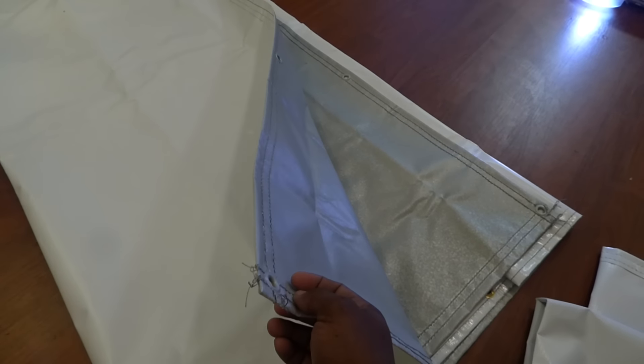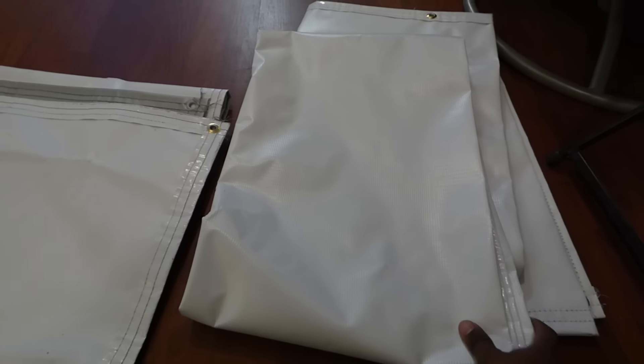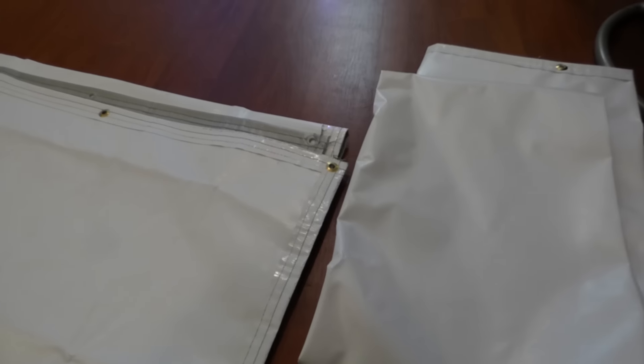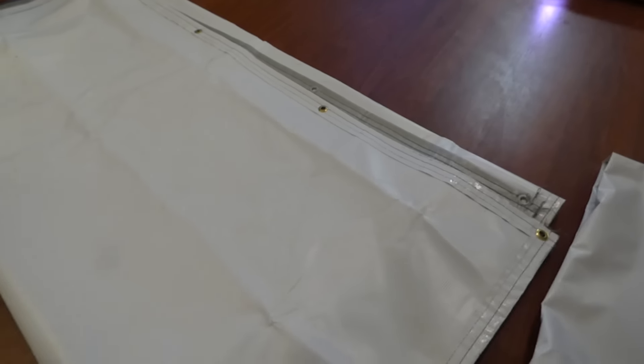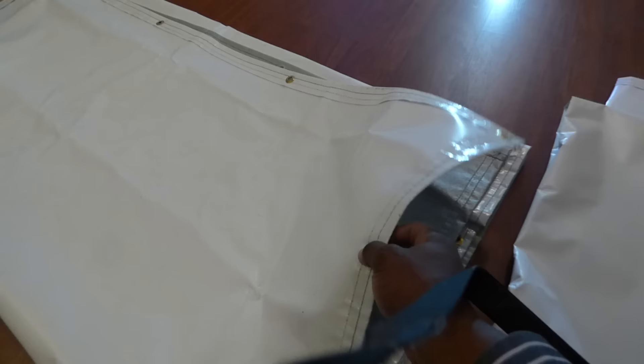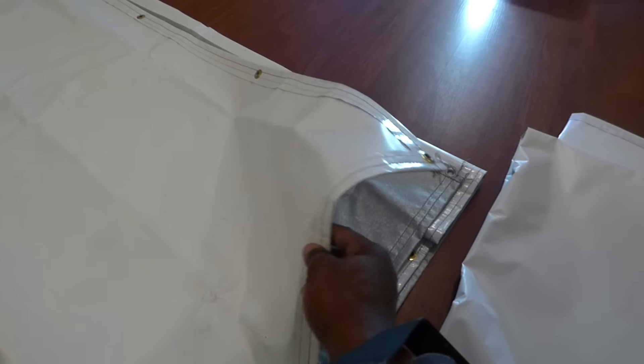The problems this screen developed: number one, how they were shipped — they were shipped folded. This was a lot of concern to our customers due to the fact that they didn't want wrinkles and creases in the screen. Wrinkles have pretty much eased their way out when used, but we need something with faster results for our customers.